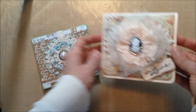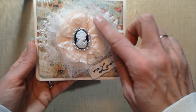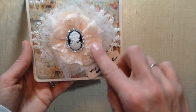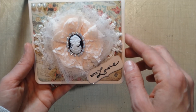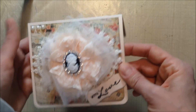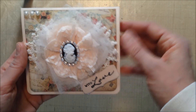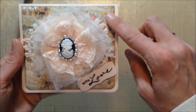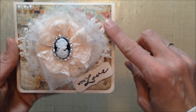This card is also very simple but I absolutely love it. I love this blush color, and I had shown this flower one or two videos ago, but I had this card stock that was the exact same color.